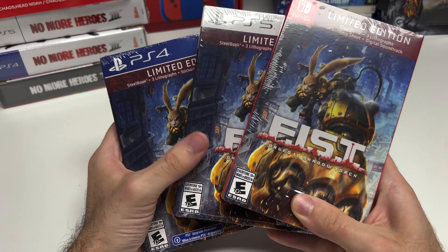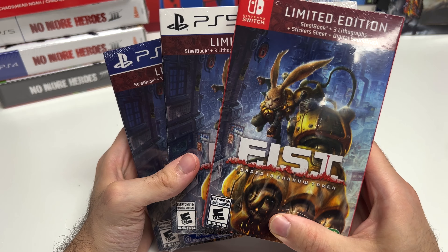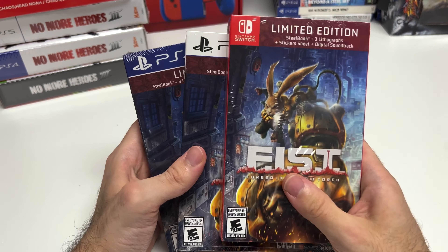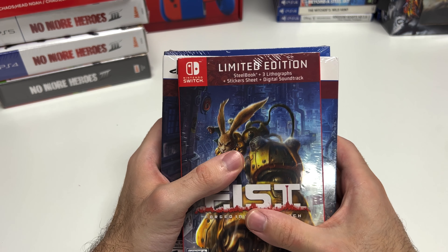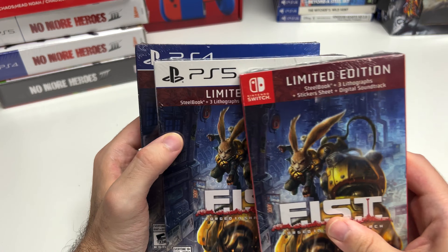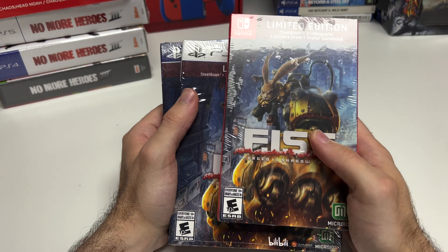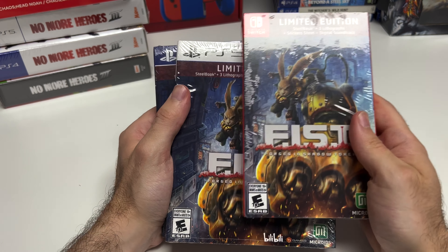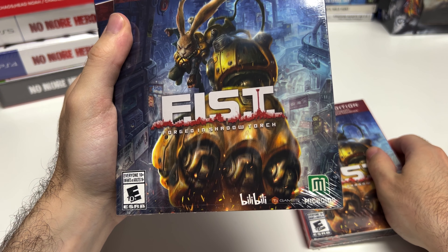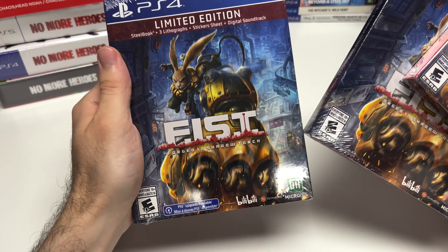Hey guys, welcome back for another unboxing with Popn Games. In this video we're going to be unboxing Fist: Forged in Shadow Torch for the Nintendo Switch, PS5, and PS4. We have the limited edition right here, which lists a steelbook, three lithographs, sticker sheet, and digital soundtrack on all the copies. The game is rated E10+ and is developed and/or published by Microids as well as Billy Billy and Ti Games.